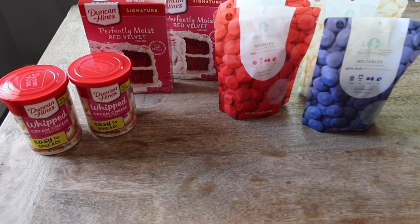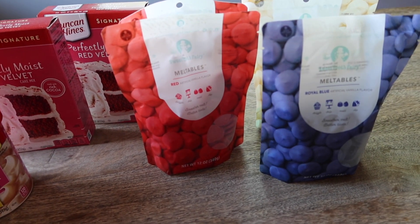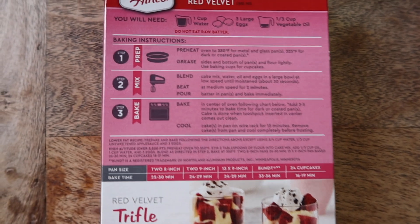So here are the supplies that I'm going to be using. We're going to go ahead and get started on the cake. I'm going to be using a box mix from the store, but you can always bake your cake from scratch if you prefer that.